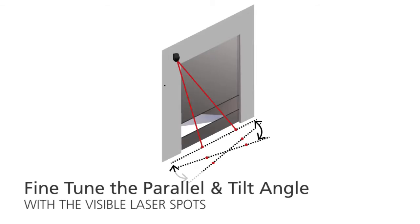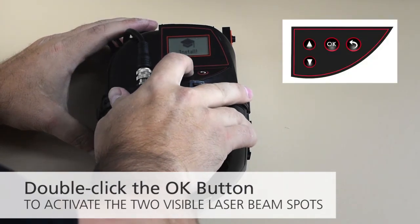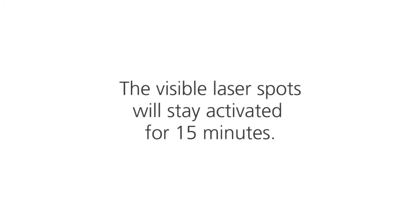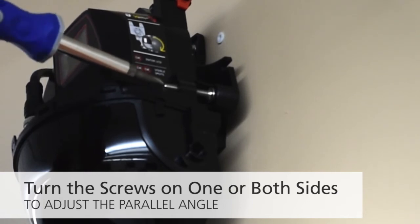Fine tune the parallel and tilt angle of the sensor with the visible laser spots. Activate the two visible laser beam spots by double-clicking the OK button. The visible laser spots will stay activated for 15 minutes. To adjust the parallel angle, turn the screws on one or both sides of the sensor.